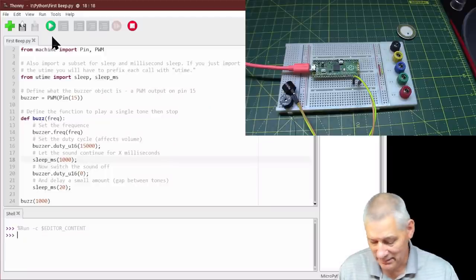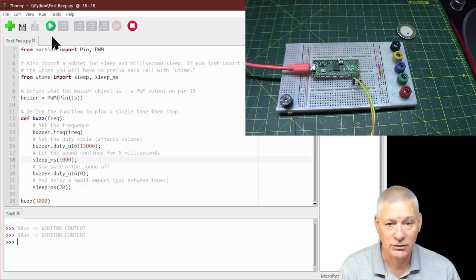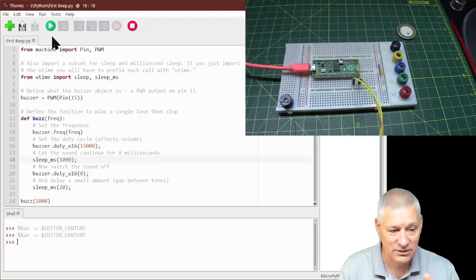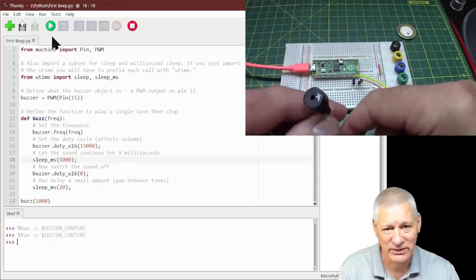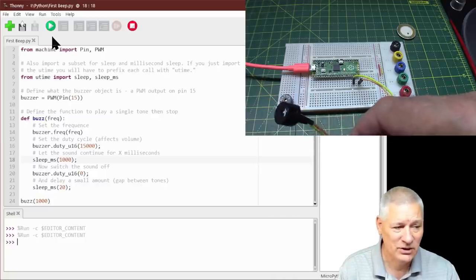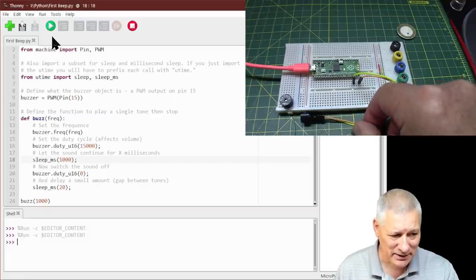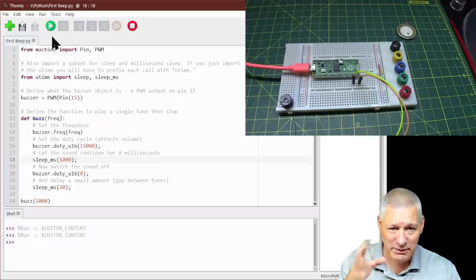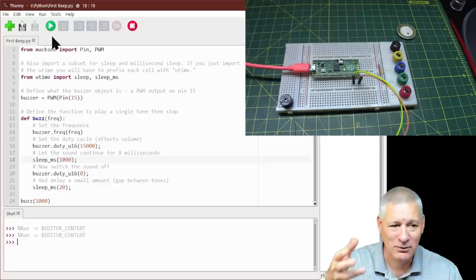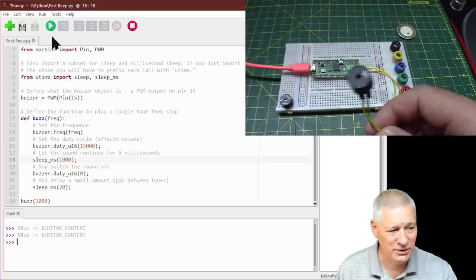Did you hear that beeper? Let me put it really close to the microphone. It's sounding at 1 kHz, which is around the most sensitive frequency for this type of component — somewhere between 1 kHz and 2.5 kHz. Below that it becomes really quiet. But it made a beep for one second as specified. If all you wanted was a simple warning or confirmation beep, a passive beeper may not be the best choice.